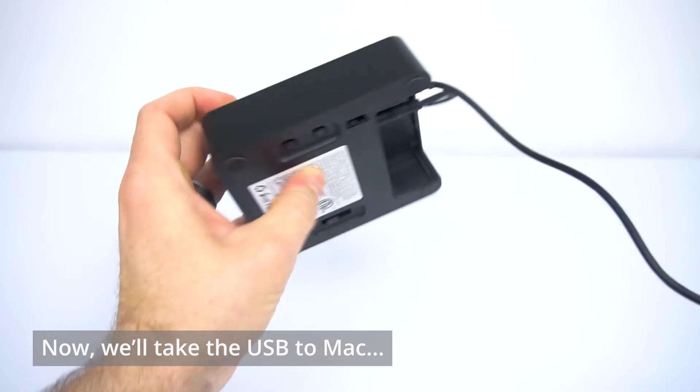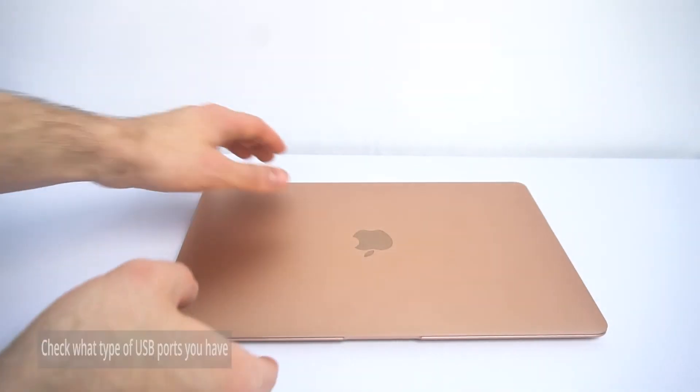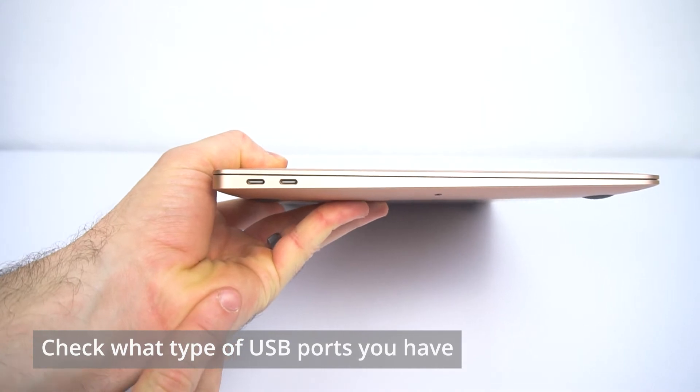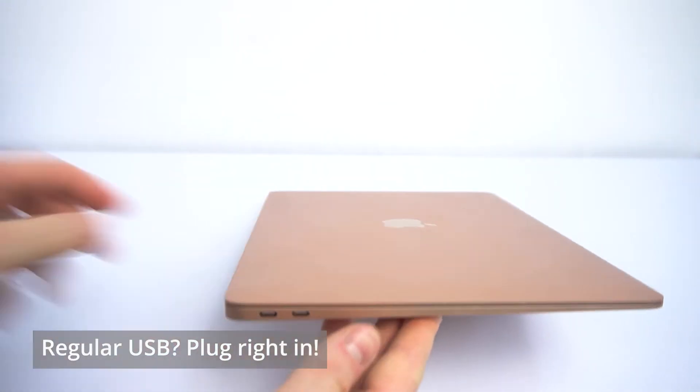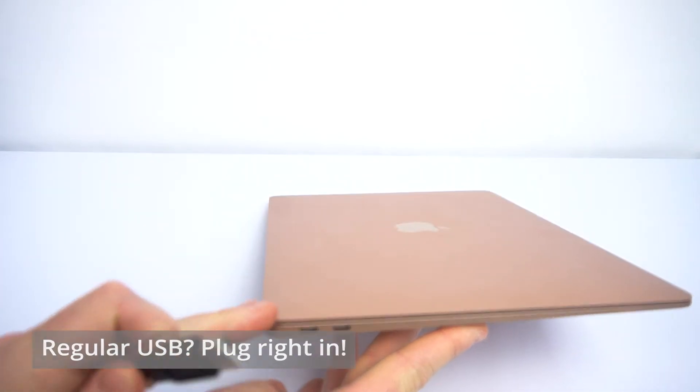Once we've done that, we're going to run the other end to your Apple computer. Go to your Mac and first check to see what type of USB ports you have available. If you have a regular USB, fantastic — go ahead and just plug the other end of your USB cord from the Leitner into that port.